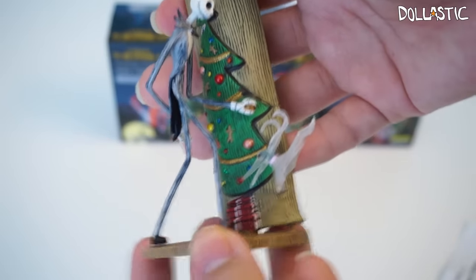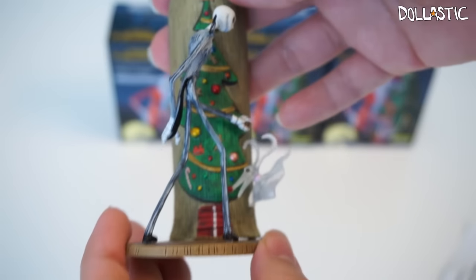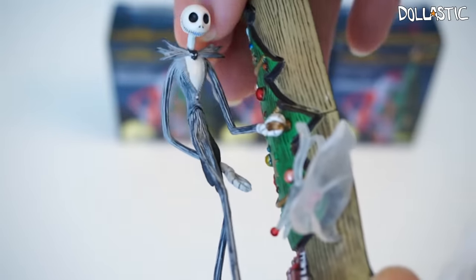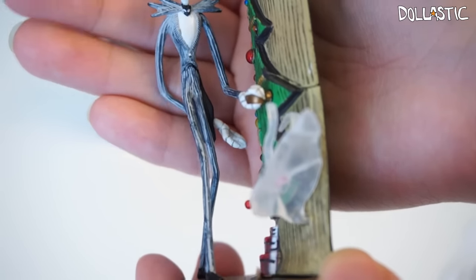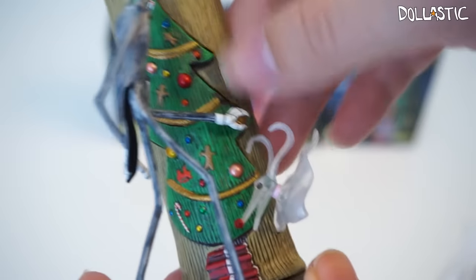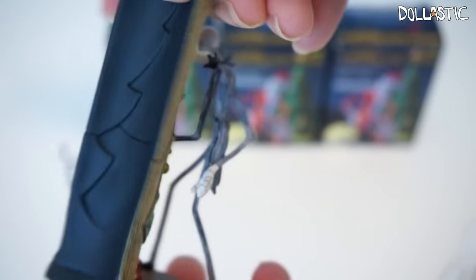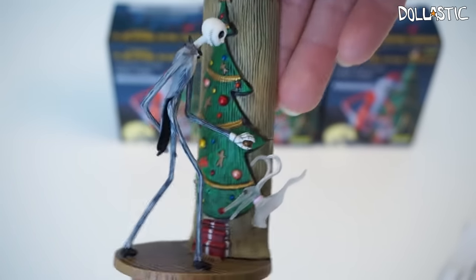Here is the first figure all put together and I'm actually really, really impressed with the quality of this figure. The texturing is super nicely done, the paint job is so nice, and look at the details on this Jack. You can see the details are just really amazing — just look at his suit and everything. The Christmas tree is also textured and painted really nicely. And Zero is semi-clear, which is really awesome. It totally reminds you of the scene where he enters Christmas Town.